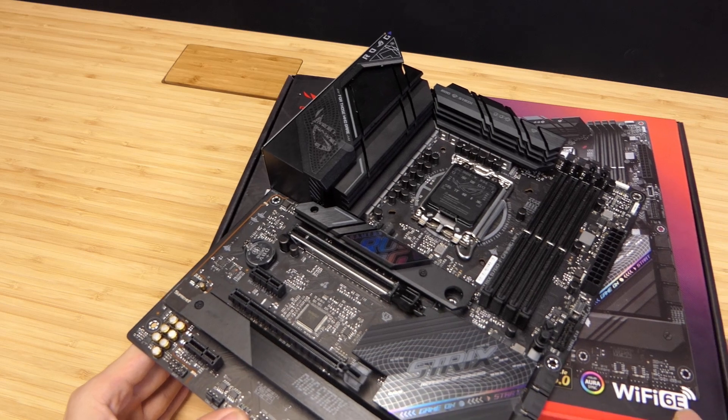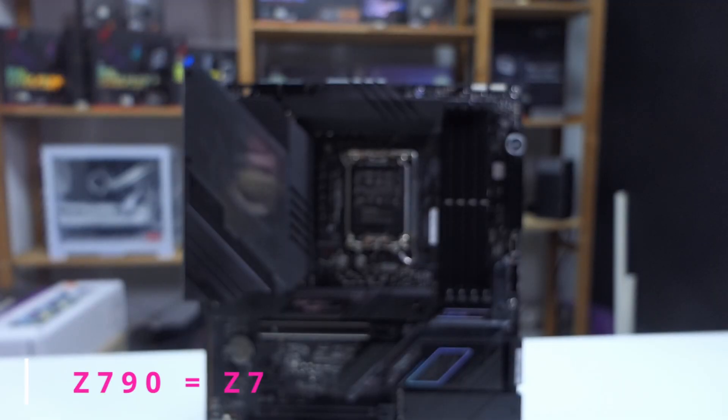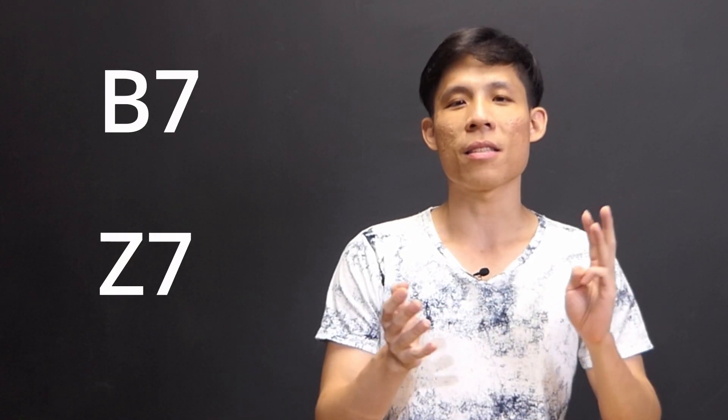Before we go on to the motherboard, I'm going to introduce new naming conventions because Intel boards have a lot of 6s and are a bit hard to pronounce. Going forward, I'll call the B760 as B7. B660 will be B6, and Z790 will be Z7 — so B6, B7, and Z7.